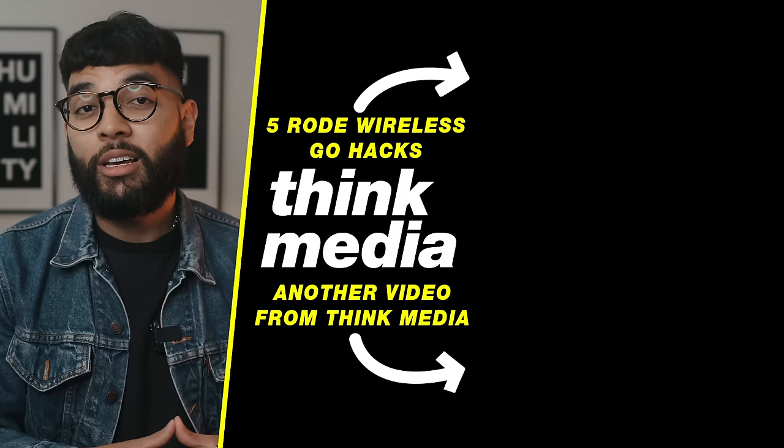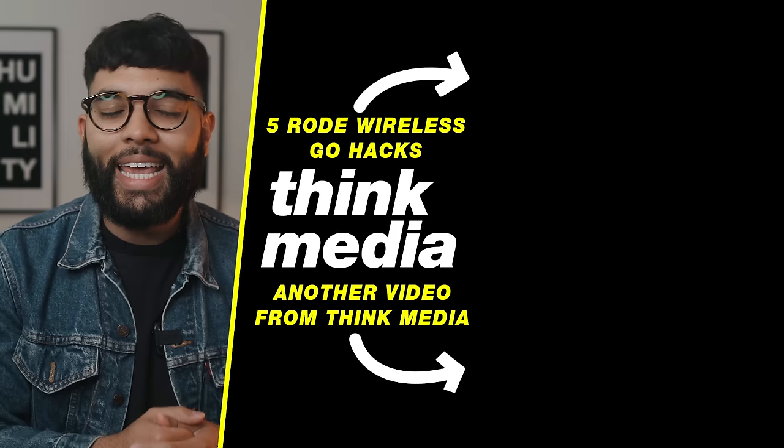Those are also three ways you can use the Rode Wireless Go with any device. I hope you got value in this video. Make sure you check out the video on the five hacks with the Rode Wireless Go — if you own one, you'll want to watch it. You can check that out by clicking or tapping the screen. I cannot wait to see you in another video. Peace.